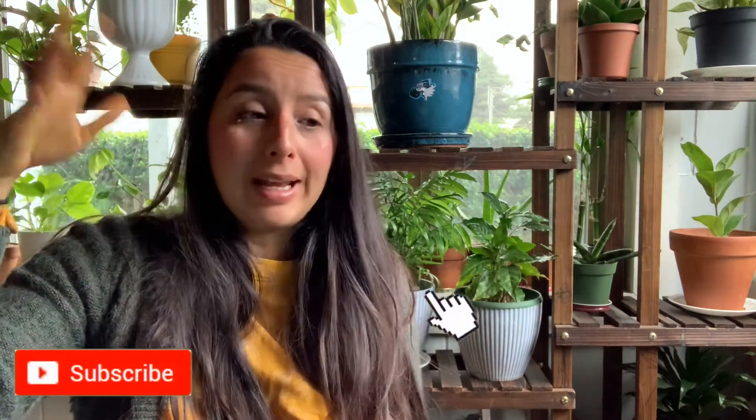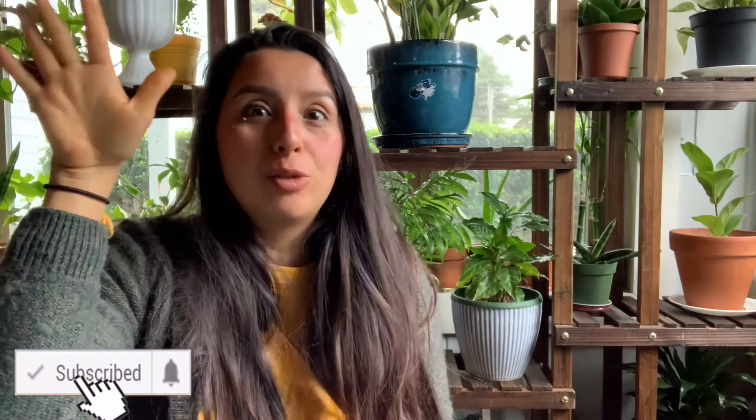I hope you guys enjoyed this video. Give me a like and subscribe down below. I look forward to posting more plant videos - I have so many ideas going on. I love you guys and I hope you have such a wonderful day. Jesus loves you. Bye.